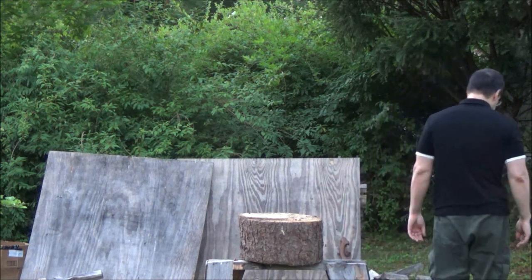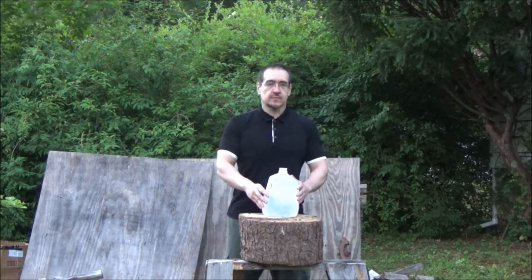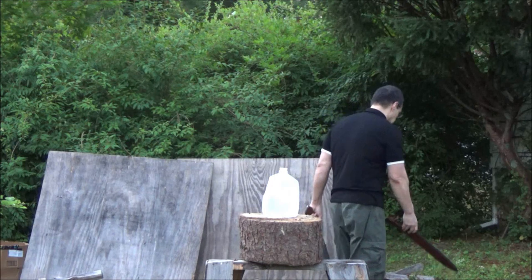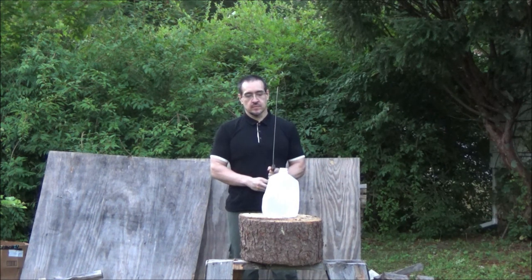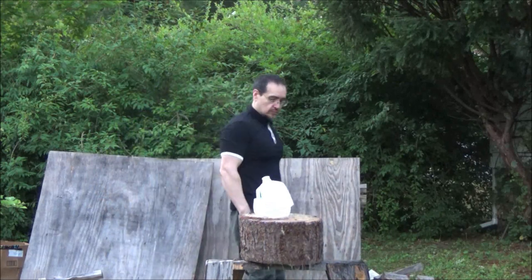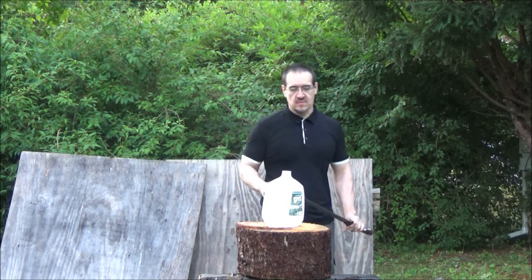Okay. Let's go. This is a hot water container.